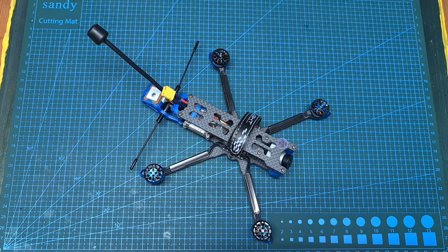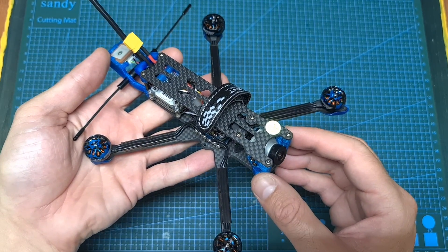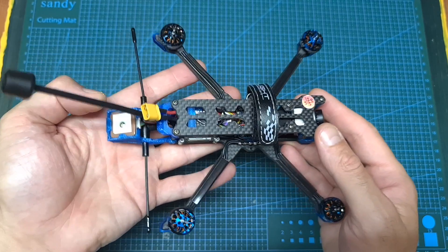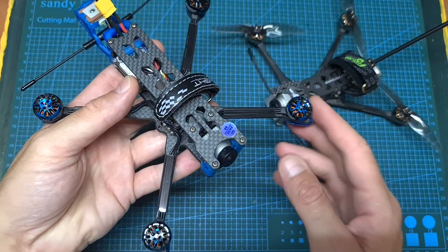Hello guys and welcome back to my channel. Today I'm going to check the Chimera 4 HD 4-inch long range micro quadcopter by iFlight. In this video I'm going to go over its features and specs, show you how to set it up, compare it with the Flowoo Explorer LR, and finally head outdoors and test it out.